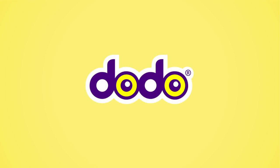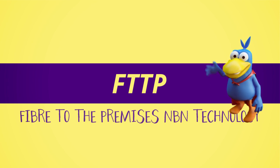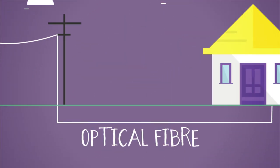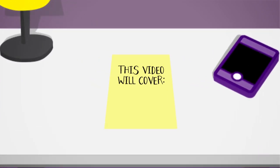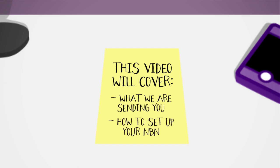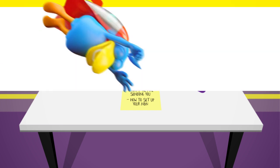Hi and welcome to Dodo NBN. I'm here to help you set up your fibre to the premises NBN technology. FTTP technology delivers fibre cables directly to your home, replacing all existing copper cables. This video will cover all you need to know about setting up fibre to the premises NBN, including what we're sending you and how to set up your NBN. We'll SMS you to confirm that your NBN is active, so plug in your modem and get connected.